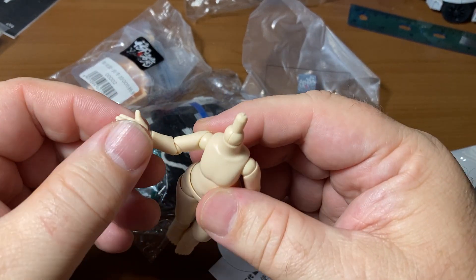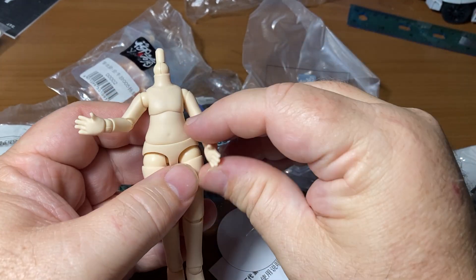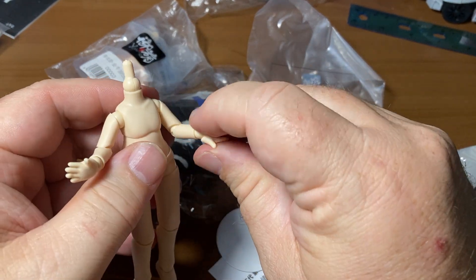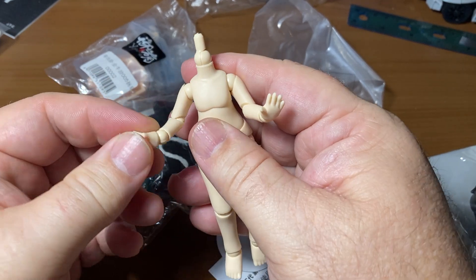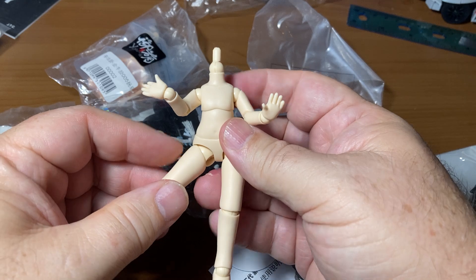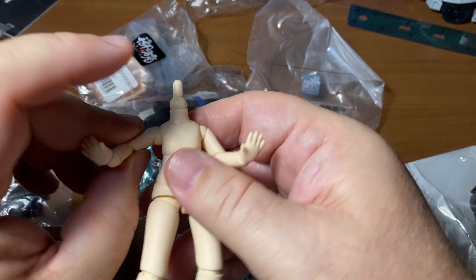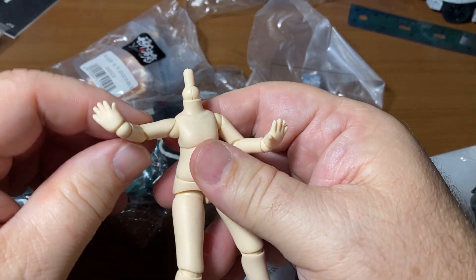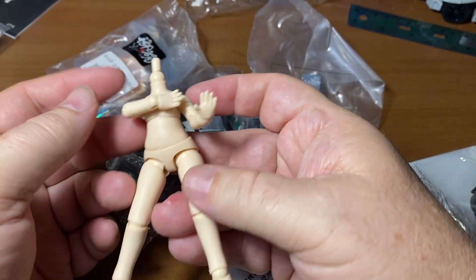They're super articulated. In Asia they call them ball joint dolls — BJD — but it's not what we think of when we think of BJD, because the ones we know are strung with elastic. Some of these are strung on the inside too, but this is clearly more of an action figure type body. We've got the swivel bicep, and a swivel or hinge so the arms can go out. He could even touch his own shoulder.